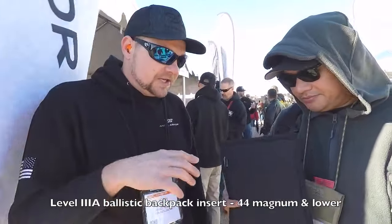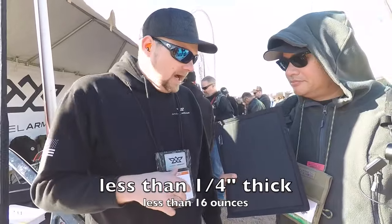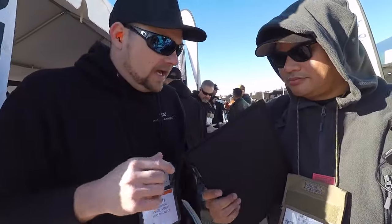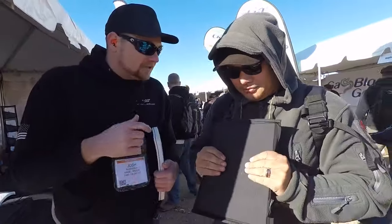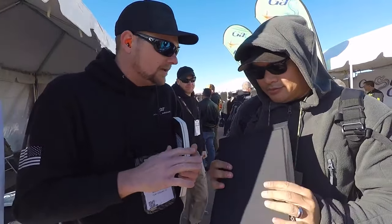This is our ballistic backpack insert — super light, super thin. We make them in four different sizes, multi-hit capability. It stops all handguns, shotguns, and blast and frag. It comes in a semi-rigid form and you can actually break it in to make it soft, and it really loses no ballistic integrity once you do that.